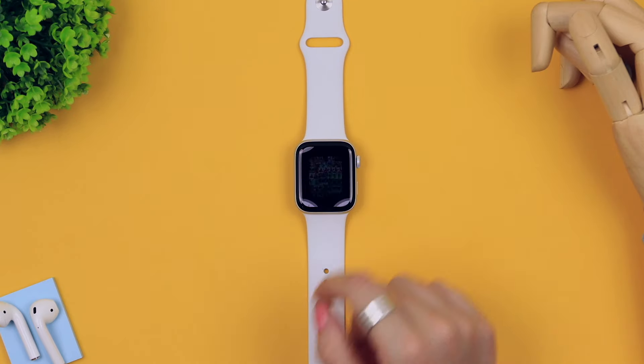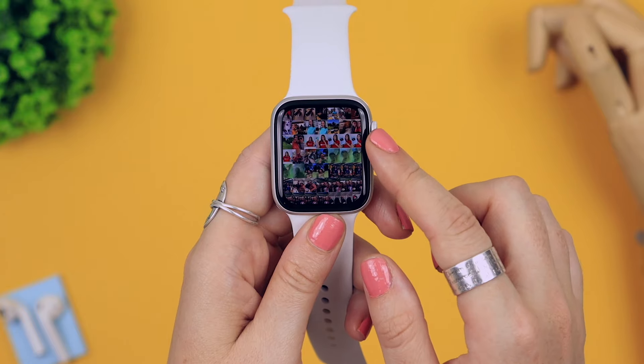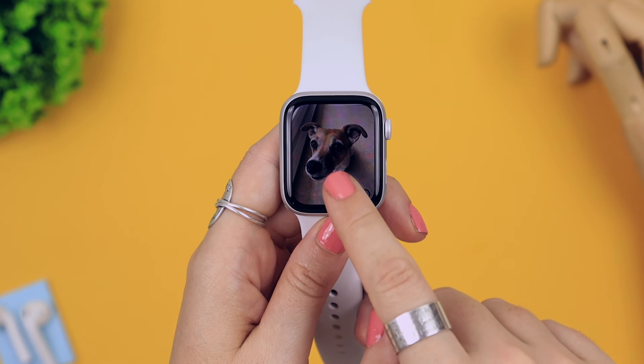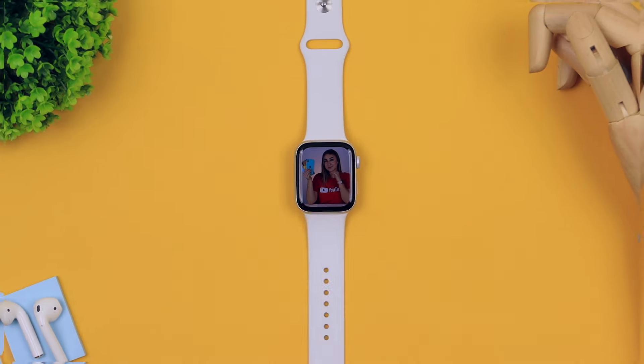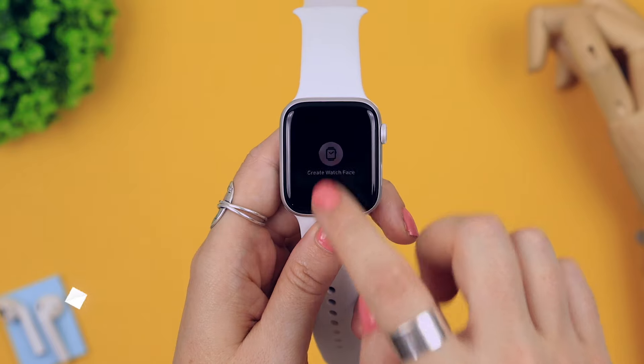The photo gallery is also really cool on the Apple Watch — you can see pictures taken from your iPhone right on your watch, making it easy to show friends or family recent photos. By simply holding down on a photo you can view the live photo that you took.